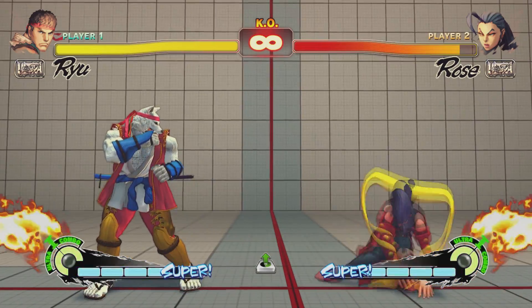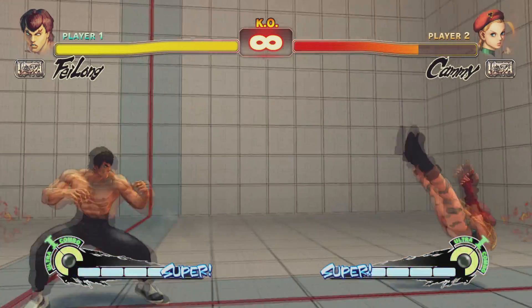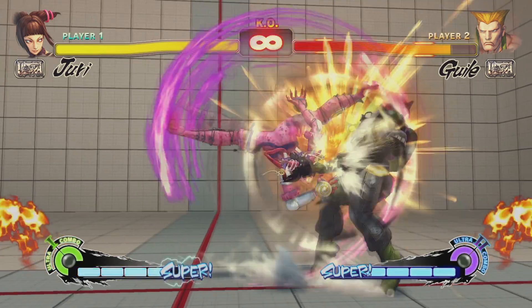In summary, anticipate their offense, stand just out of range, and react with your own attack to successfully whiff punish.